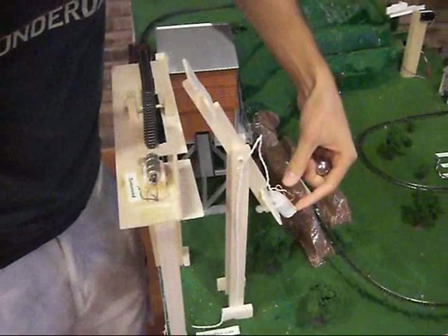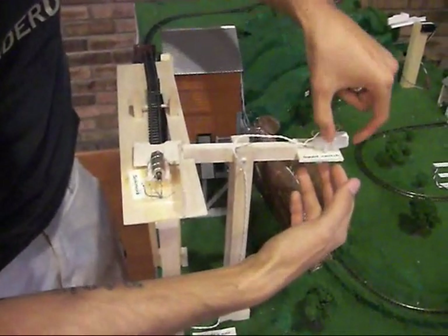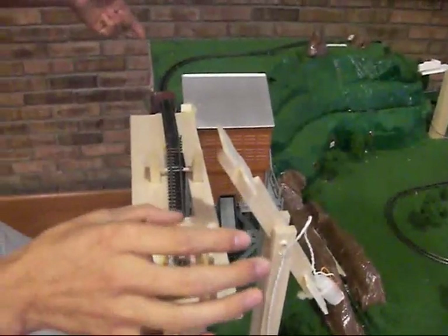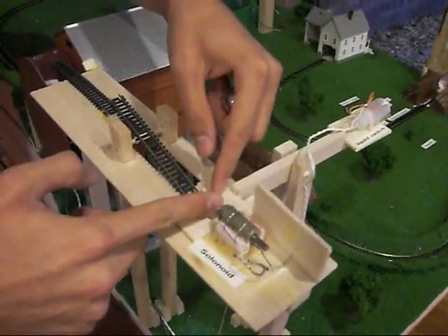We have a liquid switch here. When you lift the switch up, the fluid inside connects the two electrical connections, which will charge a capacitor and some flip-flop circuitry, which will eventually fire a pulse to the solenoid and fire the ball.